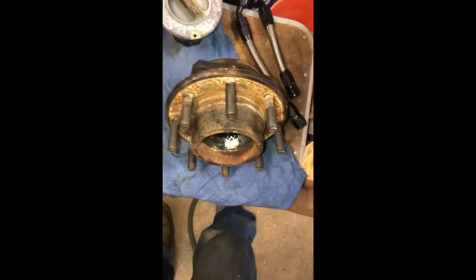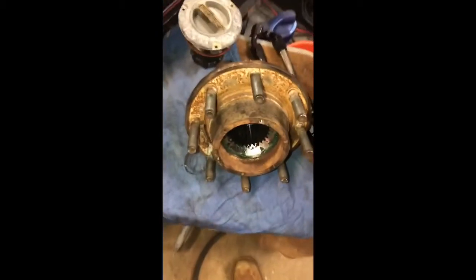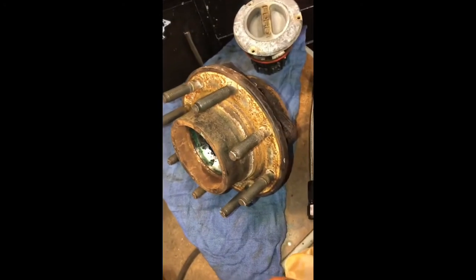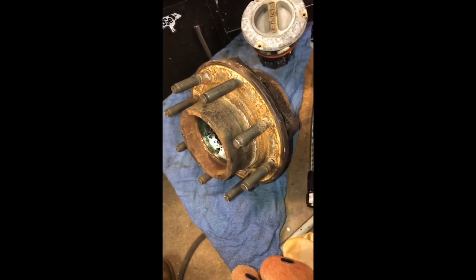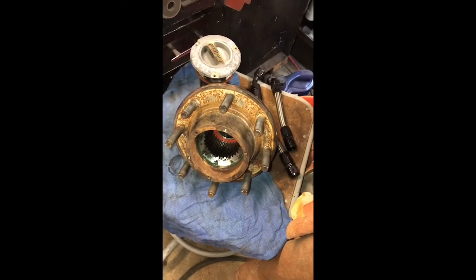We'll see how it goes guys. I'll take this thing for a ride tomorrow, hopefully we fixed the problem. Then I'll pick up the backhoe and get onto the other side. Maybe tomorrow, maybe tomorrow night, maybe the next day - who knows. Alright guys, party on.